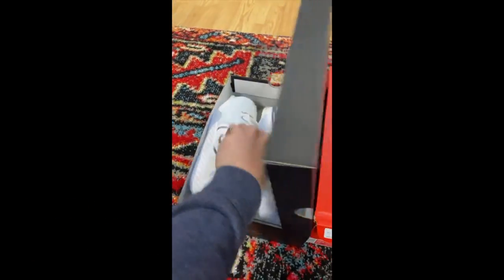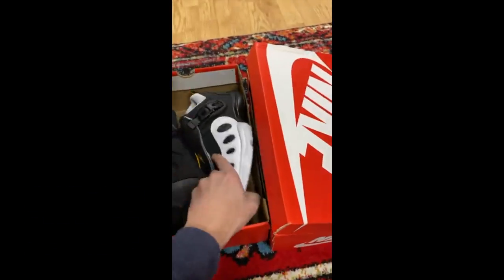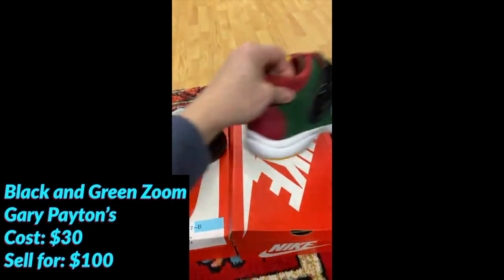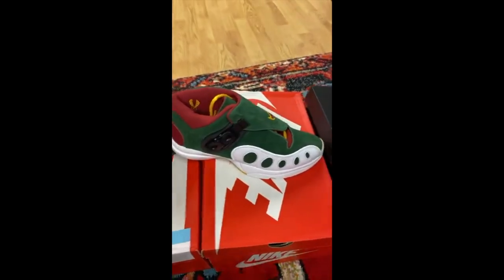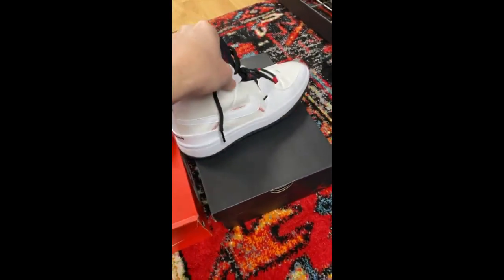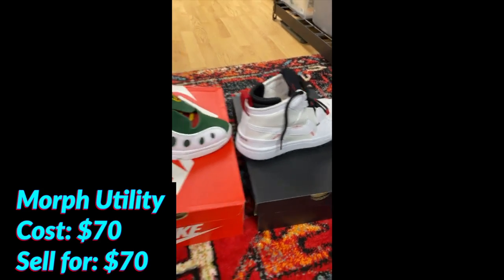Absolutely killer garage sale find — look at this. New condition KDs. We got the black Gary Payton Nike Zooms, we got the green Supersonics variation of the Gary Paytons. And then to top it off, some sweet looking Street Metamorph Utilities. Jumpman. Couldn't believe it.